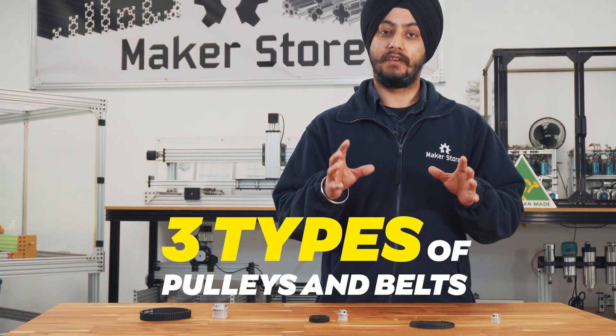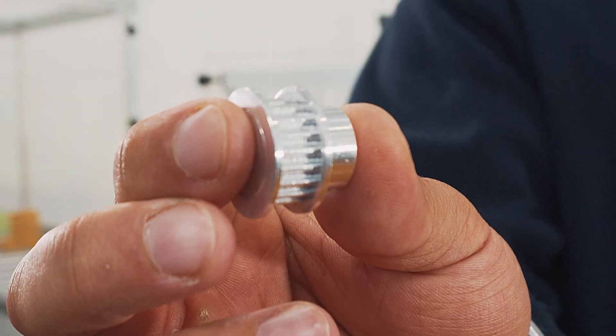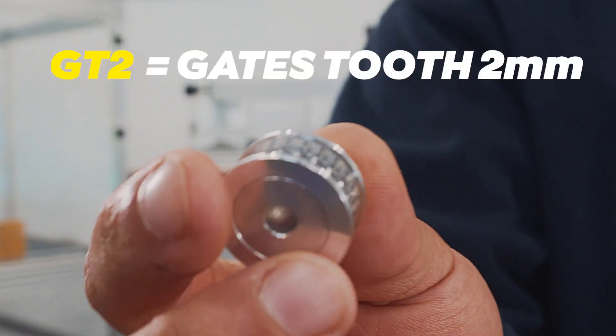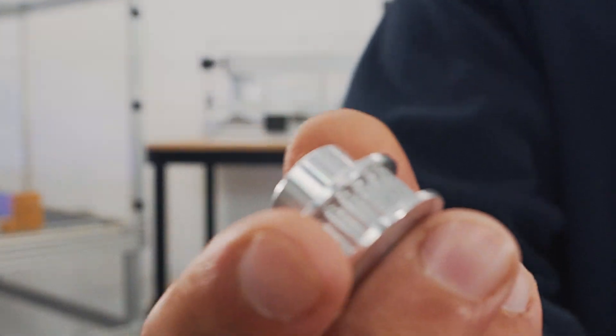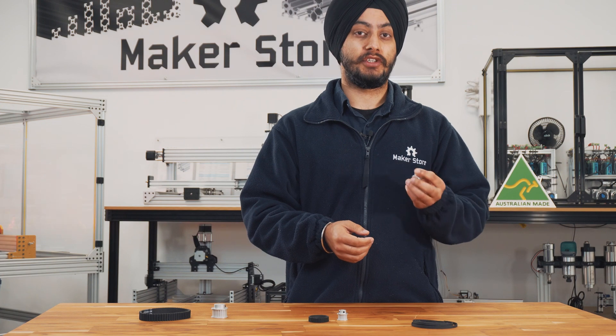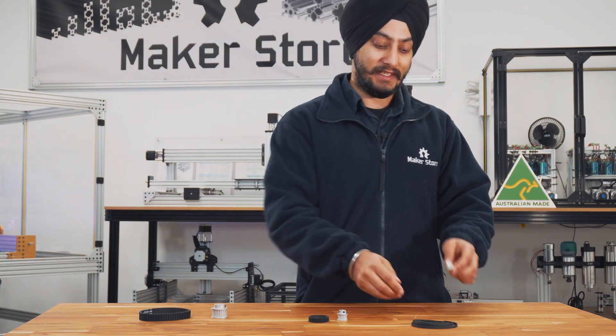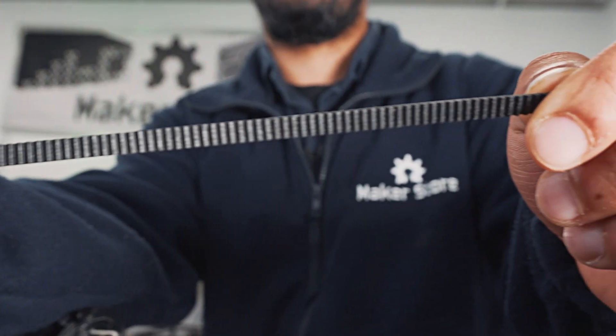Here at Makers Store, we have three different kinds of pulleys and belts. We have the GT2 timing pulley. The GT2 stands for Gates Tooth 2mm, and the 2mm refers to the tooth pitch. These timing pulleys are used where the precision requirements are really high and the backlash is very less. These pulleys are paired with a GT2 timing belt.